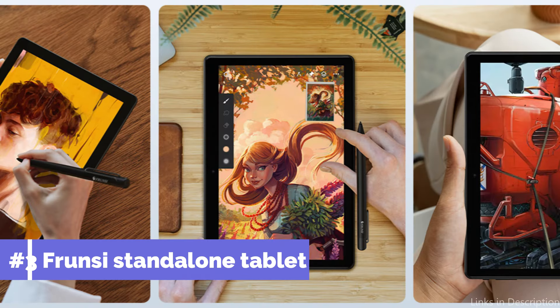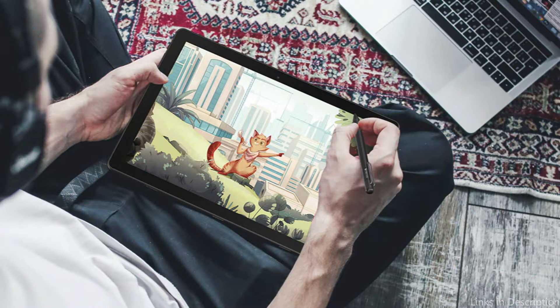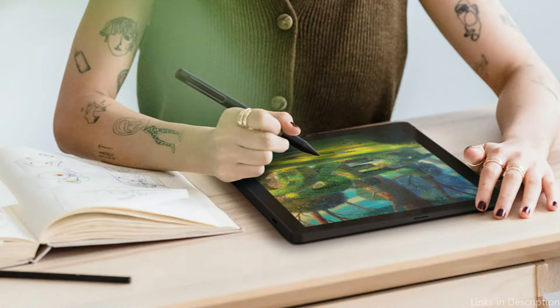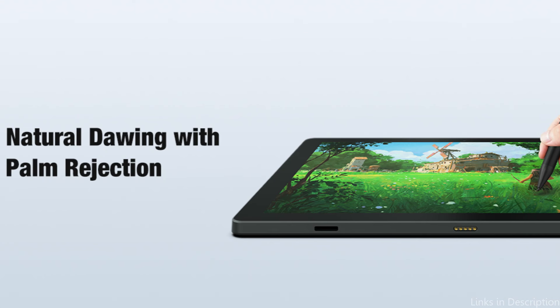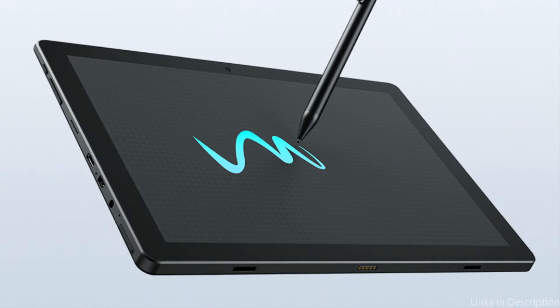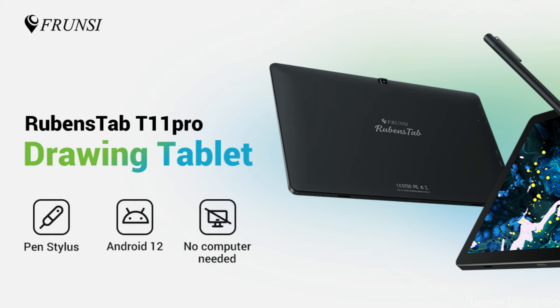At number three, we have the Frunzis standalone tablet. Among Android tablets for drawing, the Frunzis solo tablet is a standout since it was made to meet the needs of artists who value freedom and mobility. Its capacity to function alone without requiring a connection to a computer sets this device apart, giving artists the flexibility to create whenever and wherever inspiration strikes. You don't need to connect it to a computer in order to use it for drawing or taking notes during business meetings, and you can also bring a portable power source to recharge your drawing board.